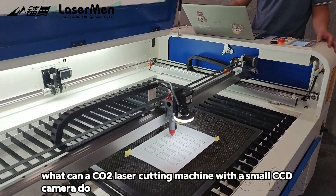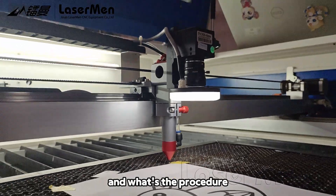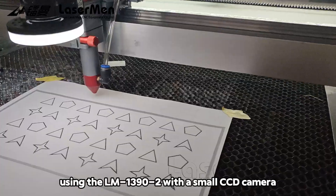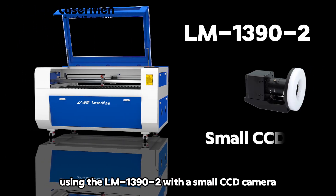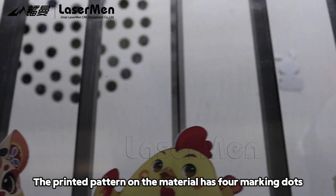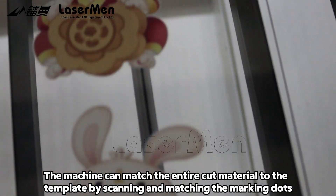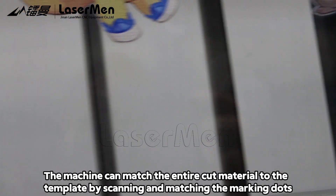What can a carbon dioxide leather cutting machine with a small CCD camera do, and what's the procedure? This video will answer these questions using the Leatherman 13902 with a small CCD camera as an example. The printed pattern on the material is for marking dust. The machine can match the entire cut material to the template by scanning and matching the marking dust.